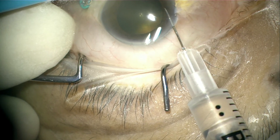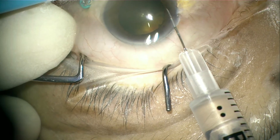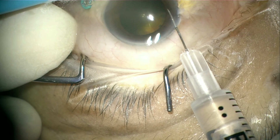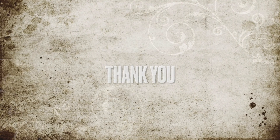Once we have aspirated the required amount of aqueous, the needle is removed and the wound is observed for any leaking. Leaking is rare with a 27 gauge or 30 gauge needle. Moreover, the corneal wound is made long, as in this case.